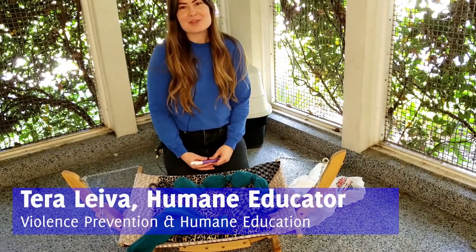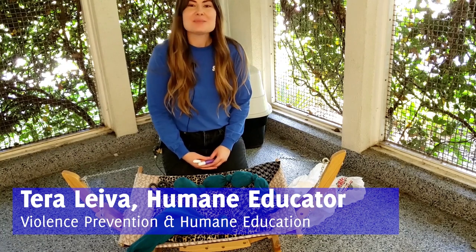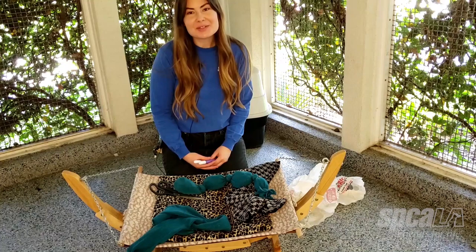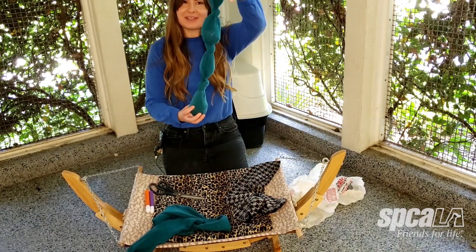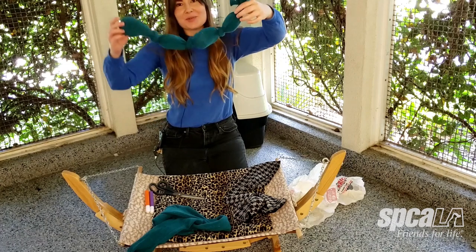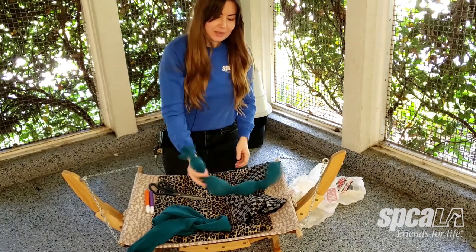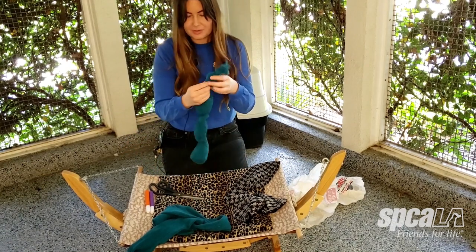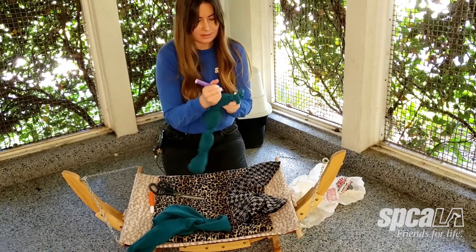Hi, my name is Tara and I'm a humane educator at the SPCA LA. Today I'm going to be showing you how to make a cat toy called our caterpillar cat toy. In the end you will have a toy that looks something like this, so it's fun for a cat to play with — they can swat at it, you can wiggle it around like a caterpillar in the ground for them to chase, and you can also give your caterpillar a nice face.